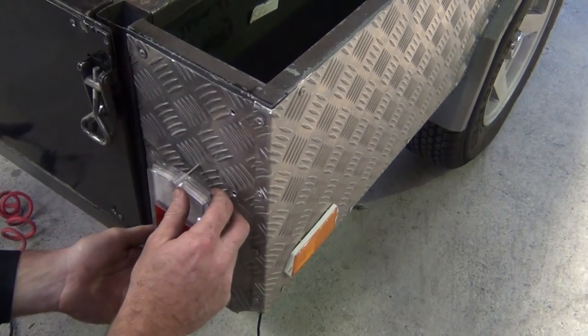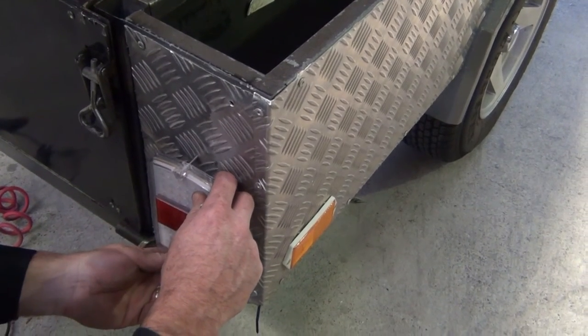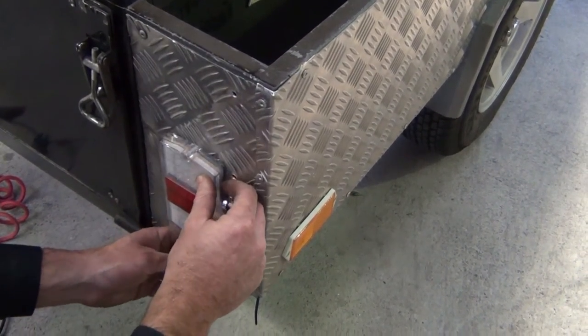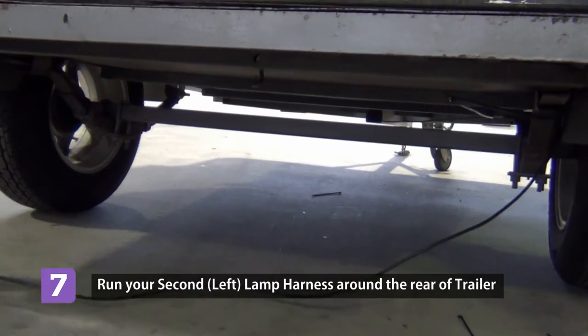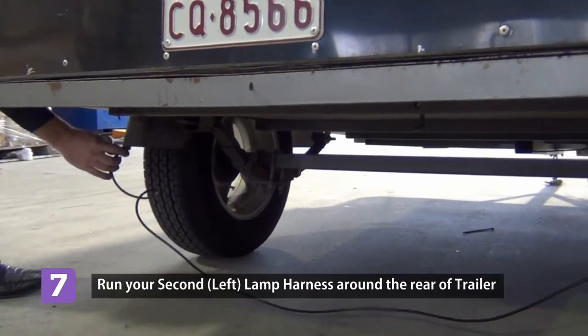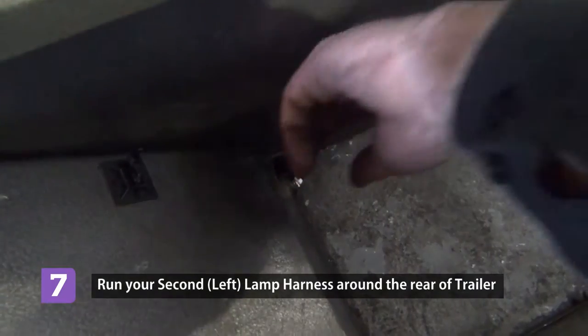Fit the trailer lights to the trailer. Using your secondary loom, feed from one side of the trailer to the other side and connect to the main loom.